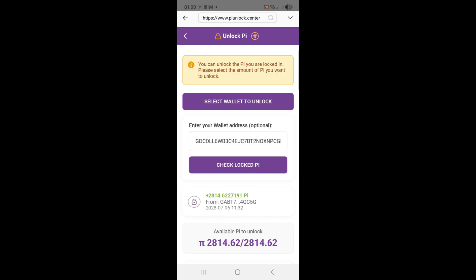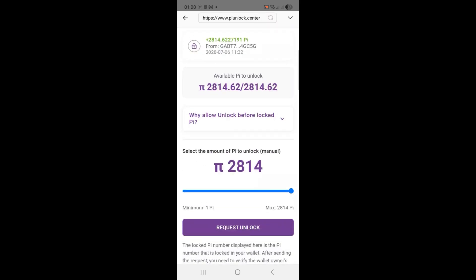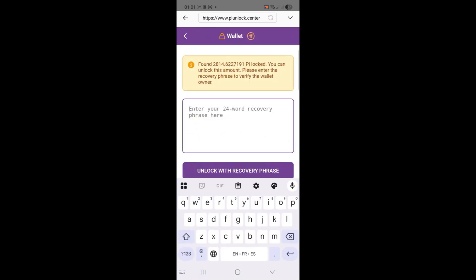Step 4: Initiate the request. Scroll down and select how much of your Pi coins you want to migrate or move. In my case I'm migrating 761 Pi. Tap on Request Unlock and wait for the system to process your request.